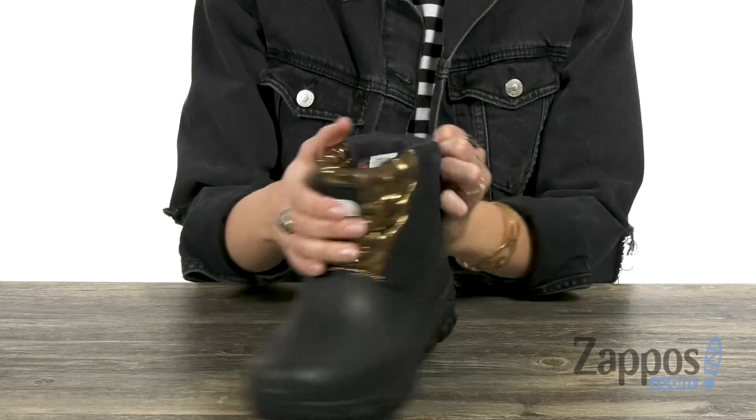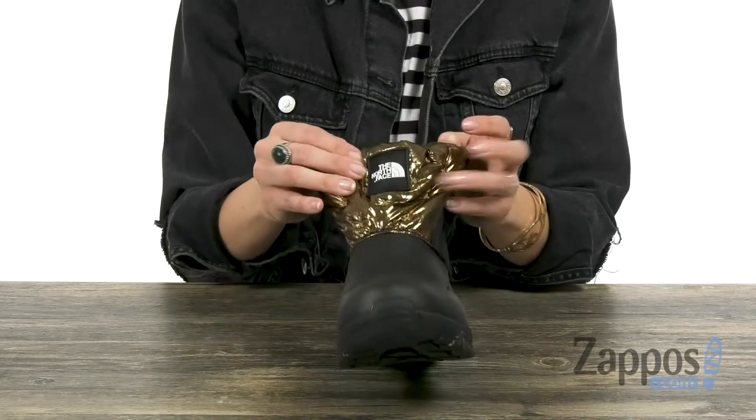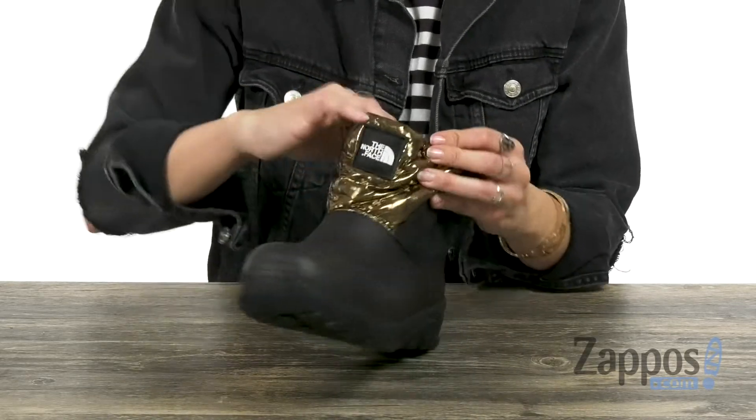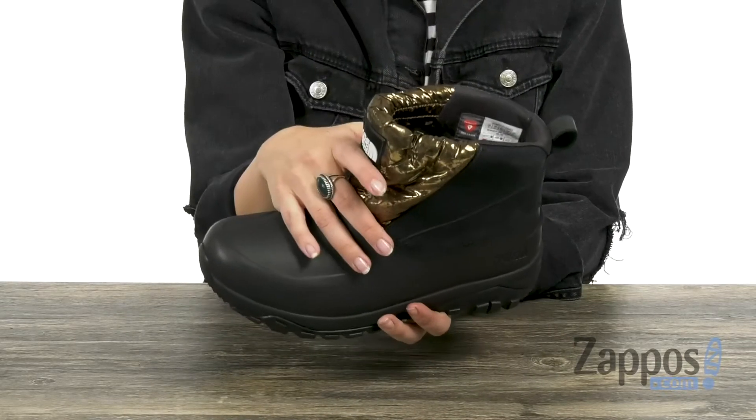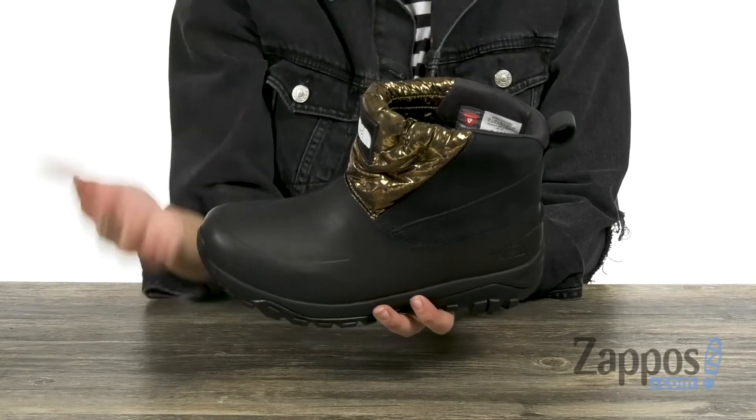and a back pull tab for easy entry. It's got this really cool kind of crinkly metallic look at the front with the signature logo. Inside it's gonna give you a nice soft lining, and it's got a waterproof construction so it keeps out the elements and keeps those feet dry.